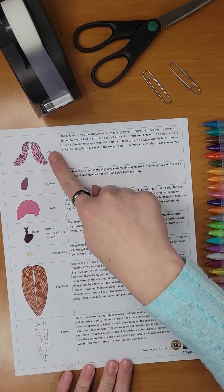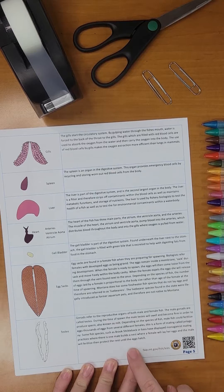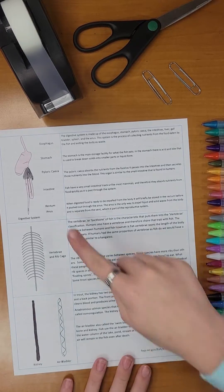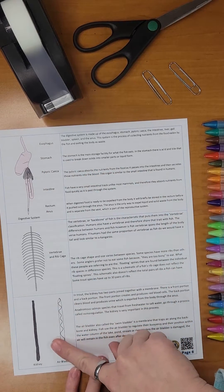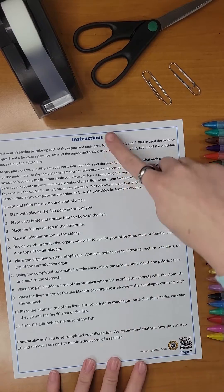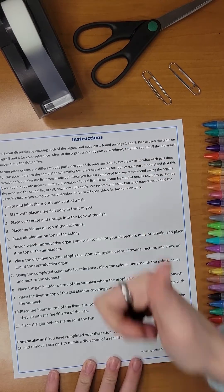Page 5 begins the table where you will find all the organs and body parts in color as well as their individual descriptions for what they do within the body. Then finally page 7 is where you will find your completed written instructions for your dissection.